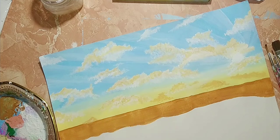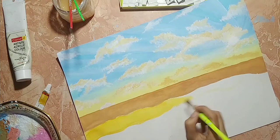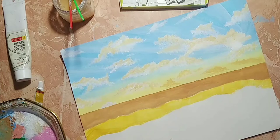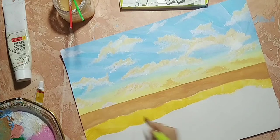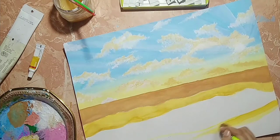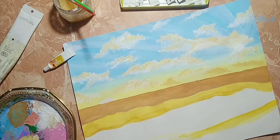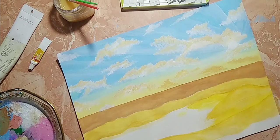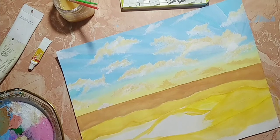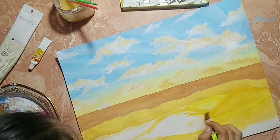Now we'll be switching over to sand, using golden yellow and lemon yellow. The areas we want for the darker shade will be painted in golden yellow, and for highlights we'll use lemon yellow and white.